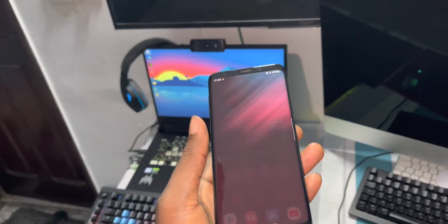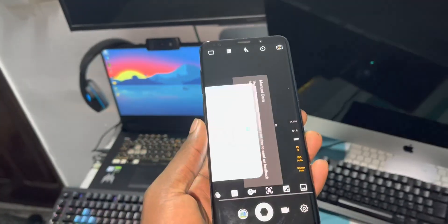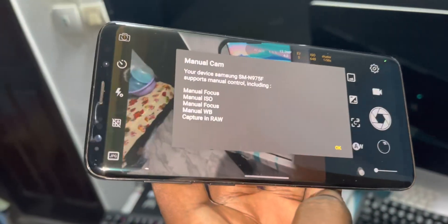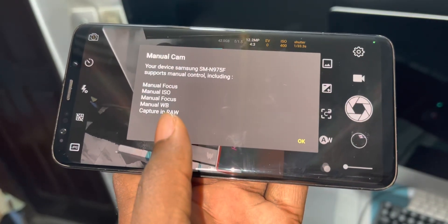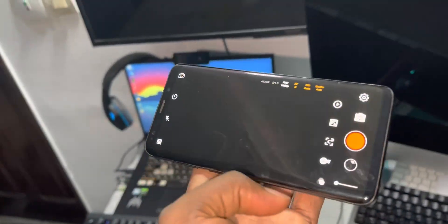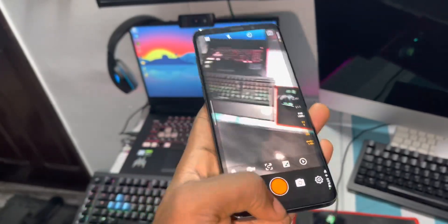As you can see, no problem — it's working perfectly, even with the face camera. Look at what you have here: manual focus, manual ISO, manual white balance, manual enroll. If you go to video, it's working. For me, I think that GCam is better than Samsung camera.